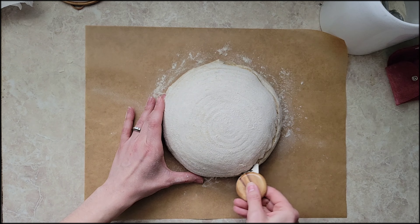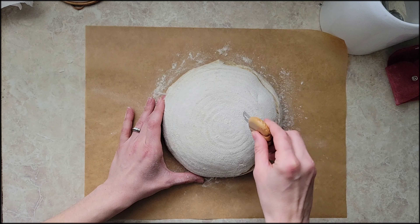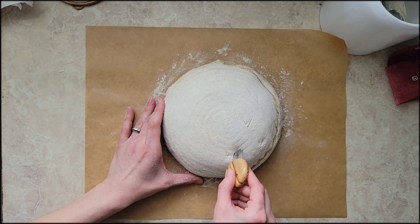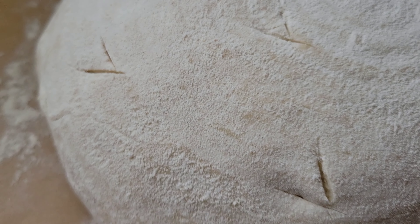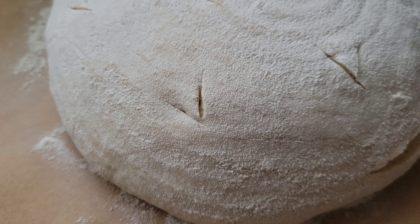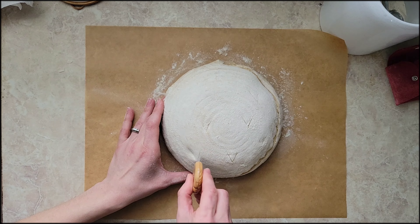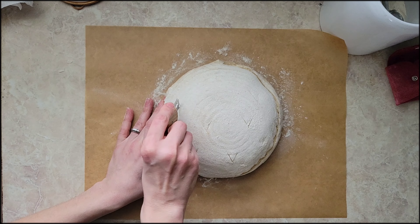This last one is very simple but it's a sweet one for the family. You're just going to do your deep score on the side and then on the top do little V's — and these little V's are going to open up into beautiful little hearts. It's super simple but it always brings a smile to the little ones' faces.